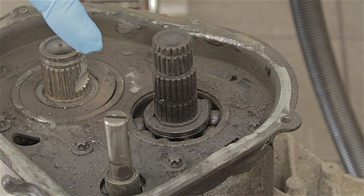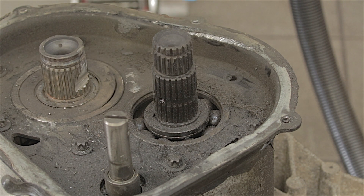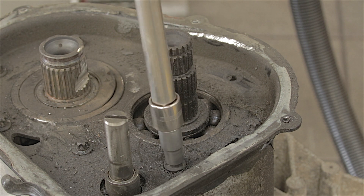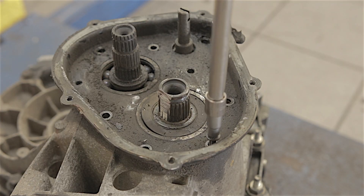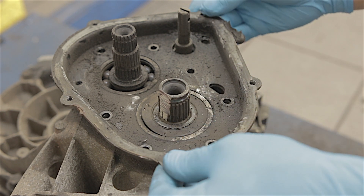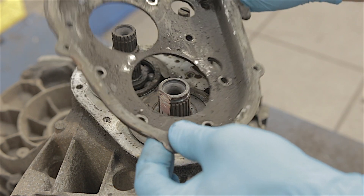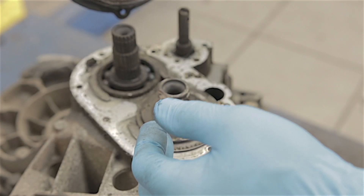When we first took the end casing off there was a little bolt just laying there — that's obviously come from that hole there. There are about another seven of these little Torx-headed bolts which I'm going to remove now. It's actually loose — I expected this to be a little bit tight like the rest of this gearbox. So that plate can come straight off.